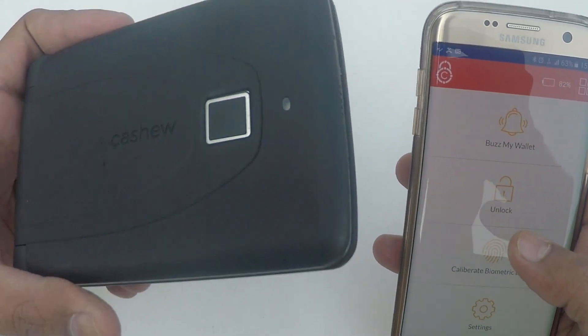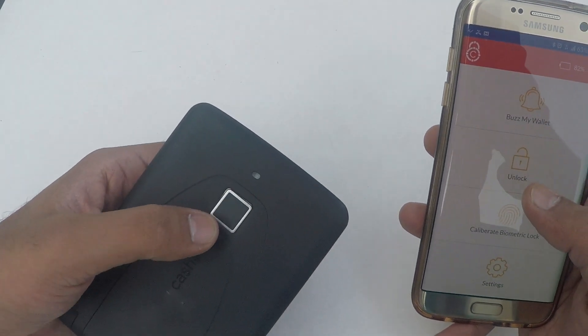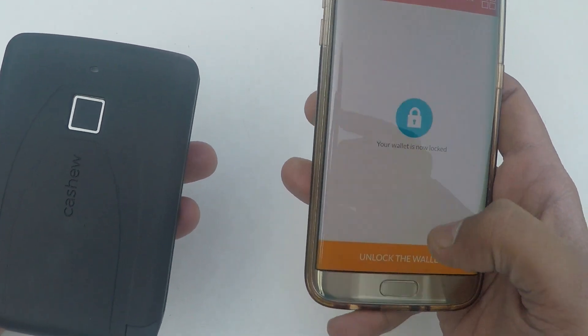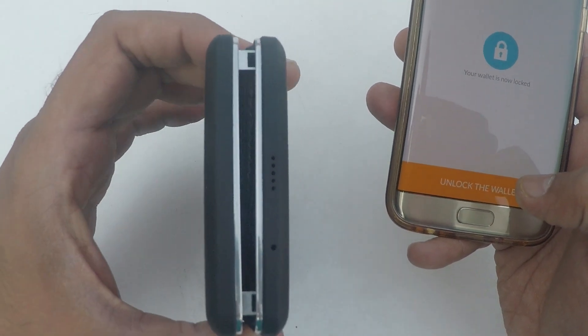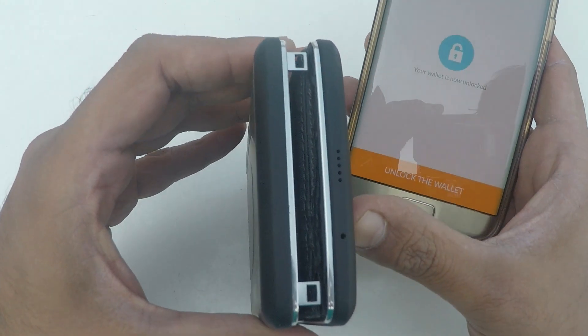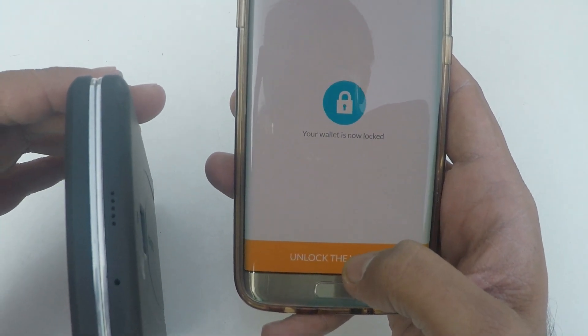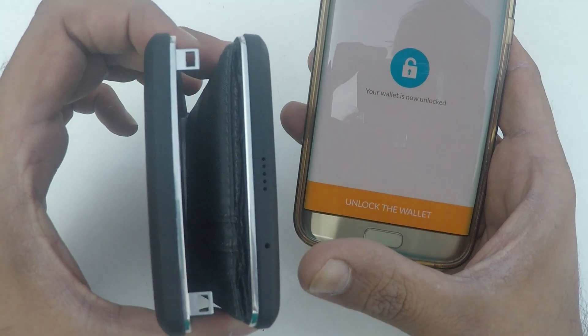A very interesting feature is unlocking your wallet in case your fingerprint reader doesn't work. On the app, click on Unlock your wallet and you will see this opens up automatically. I'm going to click on Unlock my wallet and it automatically unlocks your wallet.